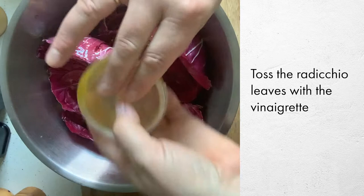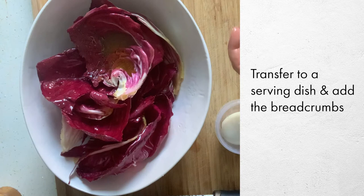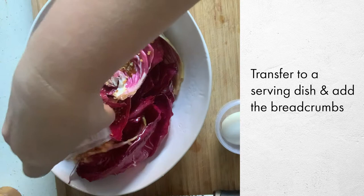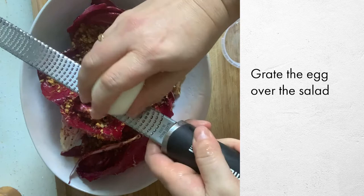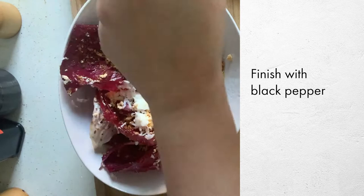Transfer into your salad bowl, then sprinkle the breadcrumbs all throughout. Using the microplane, grate the egg over the salad — it should create a fine sprinkle of egg over everything. Finish off with some black pepper.